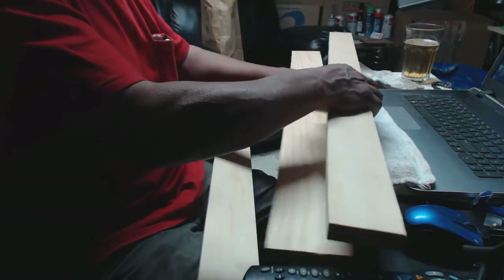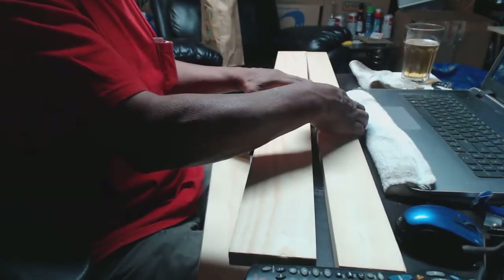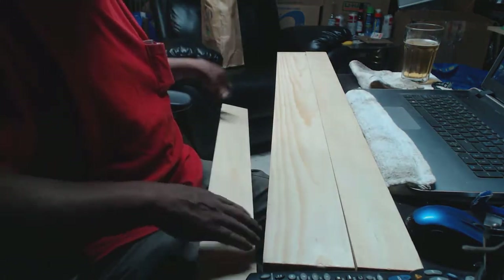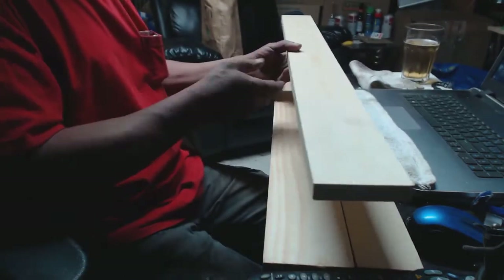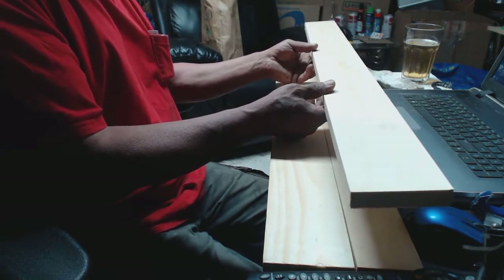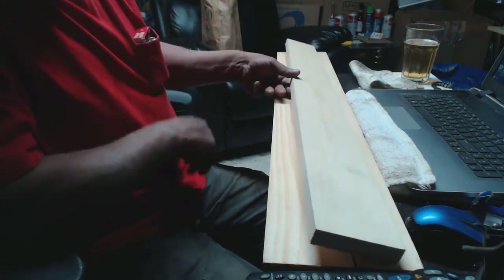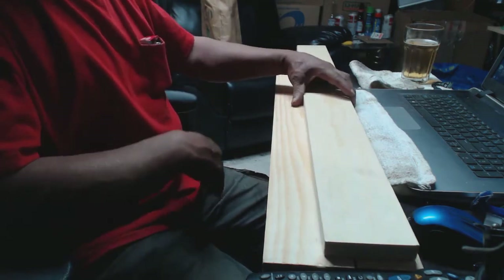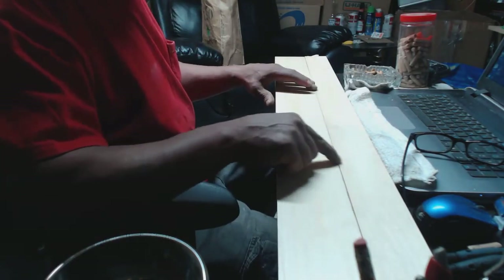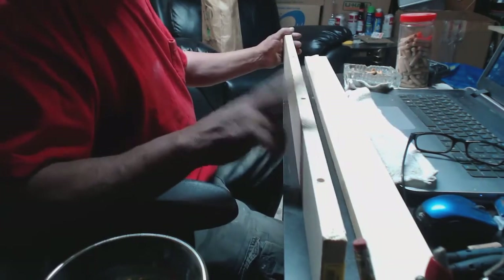I've got a four-inch wide piece and a three-inch wide piece, and I'm going to glue these together to make a seven-inch wide lower leaf on the spoiler. Then I'll use a four-inch wide piece to make the top leaf — I'll probably tilt it down or whatever, I'll see how it comes out. To glue these two pieces together I need to use dowels, and I have to make sure the holes are aligned properly.